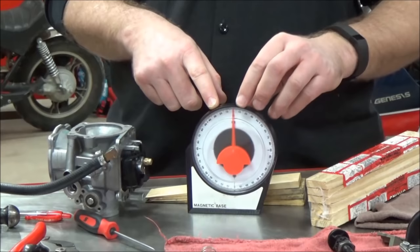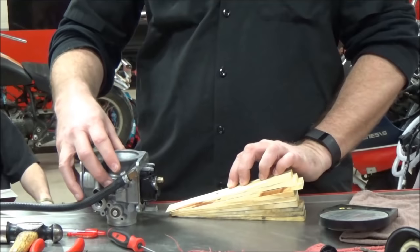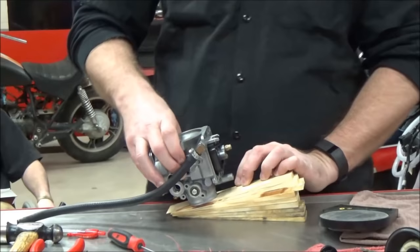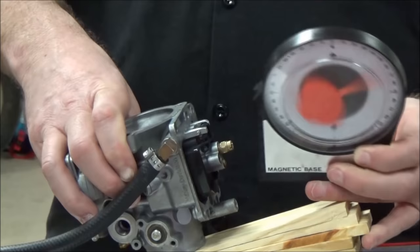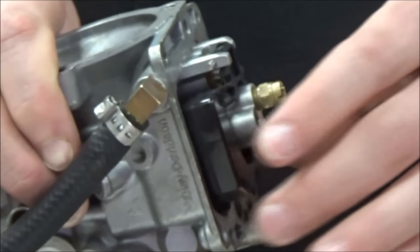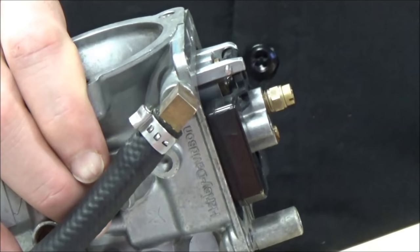We've got an angle gauge and we're also using some shim stock — the kind from the construction industry for shimming doors and windows. It looks like a crazy pile of wood shims, but we've experimented and the advantage is instead of going back and forth to seat the float, I can set it right to where Harley Davidson specifies in the manual. Using the angle gauge, we end up at about 17 to 18 degrees. No matter where you go on that ramp it doesn't change. This is a cool way to use the service manual spec to determine if float height is rich or lean.